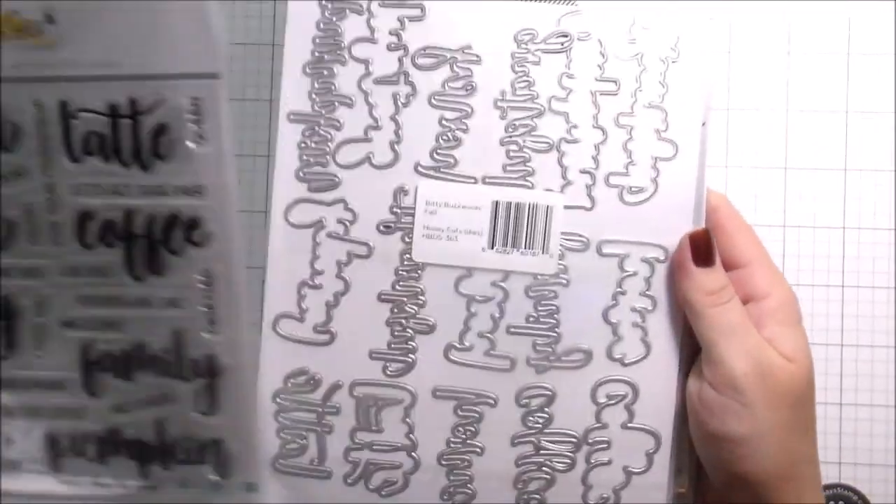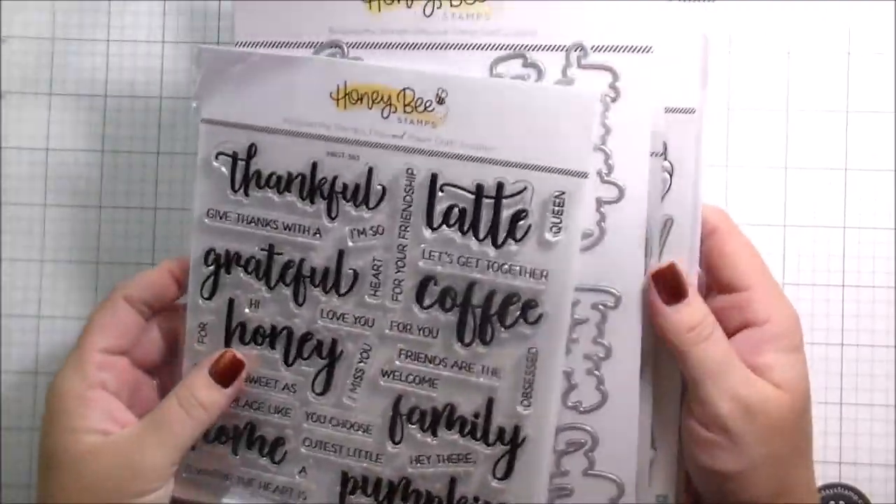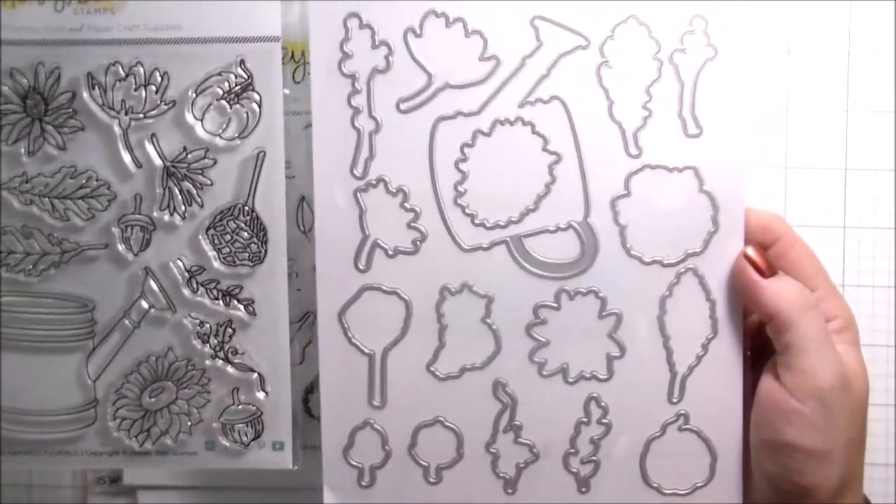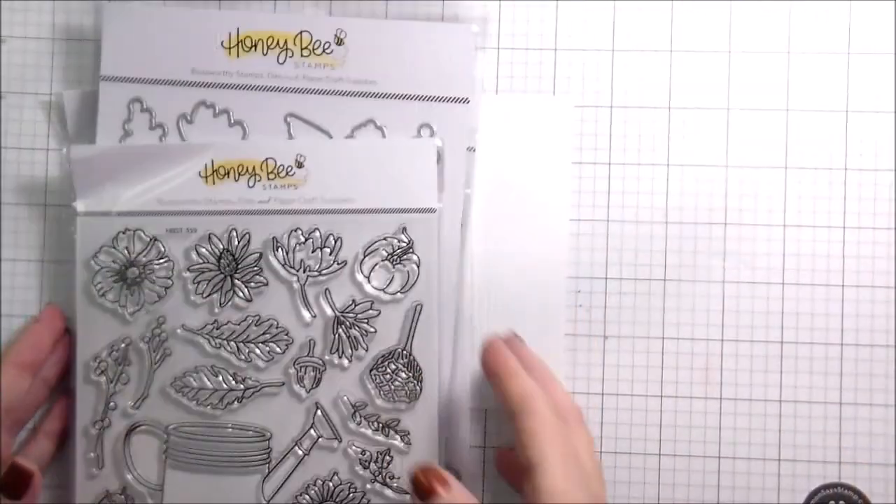Hi guys, it's Kelly here and I'm back with another video for Honeybee Stamps. Also happy World Card Making Day! I showed you these Bitty Buzzwords for Fall but I didn't actually end up using them.